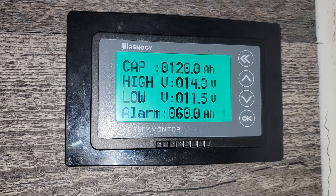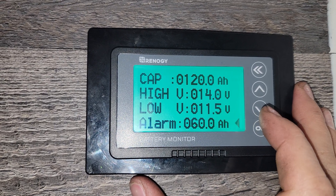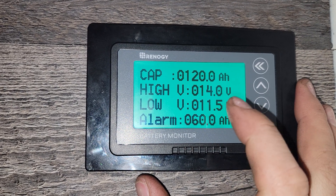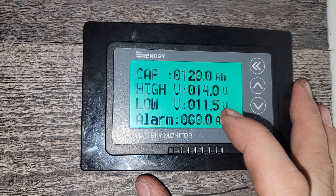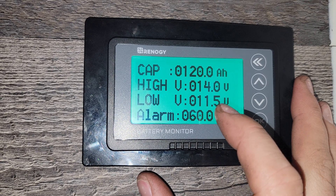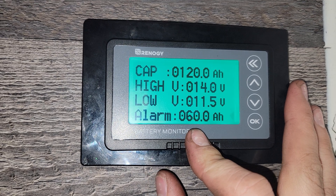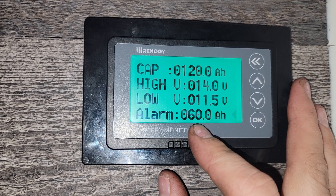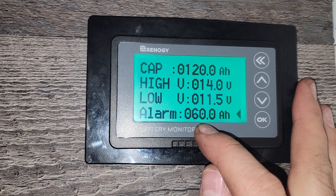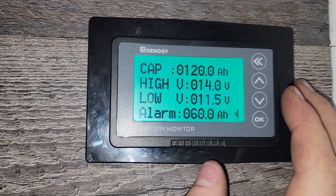Let me run through my settings one more time. The capacity of the battery is 120 amp-hours. I've set my high voltage alarm to 14 volts, which resets the battery monitor to 100% state of charge. The low voltage is set to 11.5 volts — when it hits that, it sets the battery monitor to zero percent. The capacity alarm is set at 60 amp-hours, which is 50% of the 120 amp-hour battery.